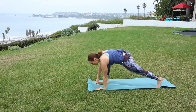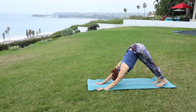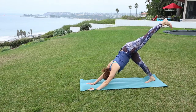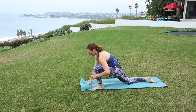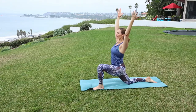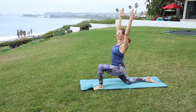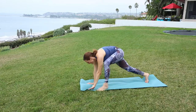Tuck the back toes and meet in your downward facing dog. Same thing on the other side. Lift the left heel just hip height, press the heel away, long through the spine. Exhale, bend the knee, step it between the palms, drop the back knee. Guide yourself up — nice and slow and safe. And extend. Release back down. Tuck the toes and come back to your down dog. Good job.